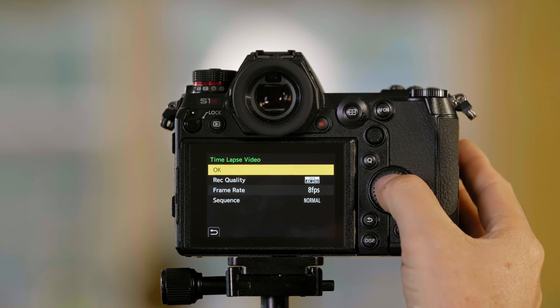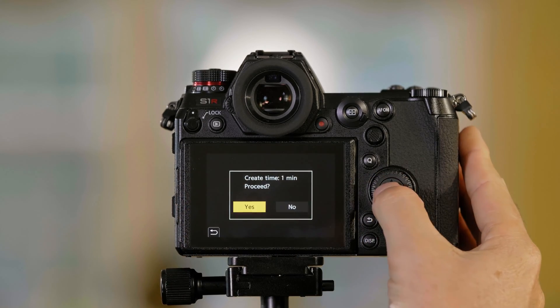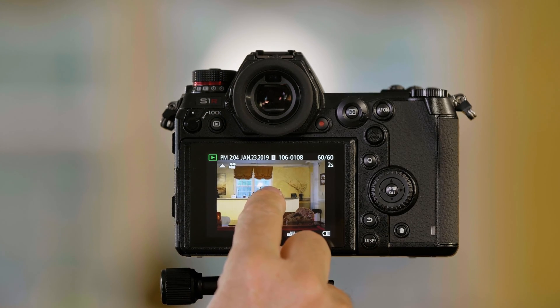I'm going to go up and say okay, which is going to ask me to start it. It's going to say create time: one minute — I'll press yes. It generally doesn't take a minute; it depends on how long your time-lapse is. This creates a video file that'll be on the SD card right next to the JPEG pictures. Now it goes into the mode where I can play the video.